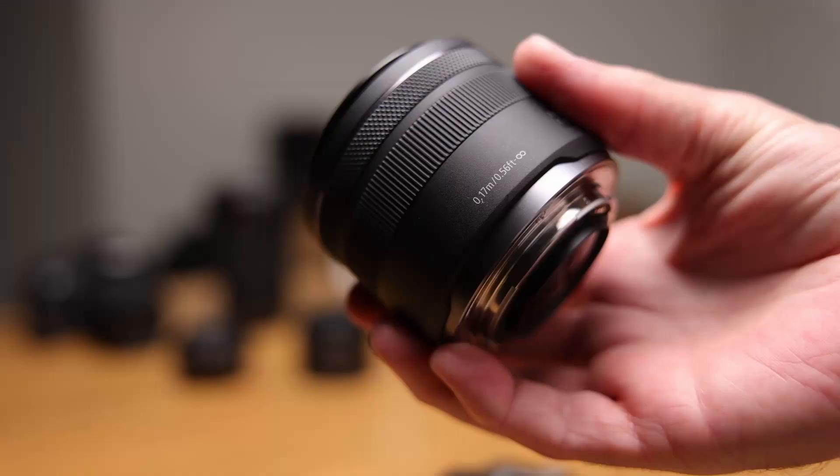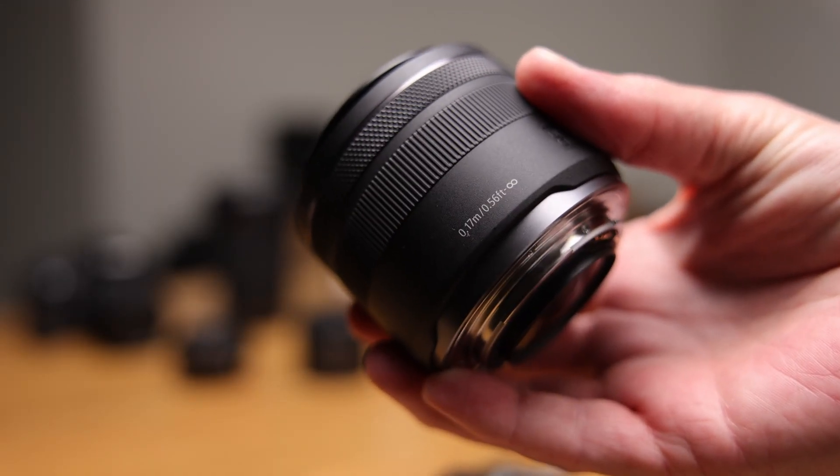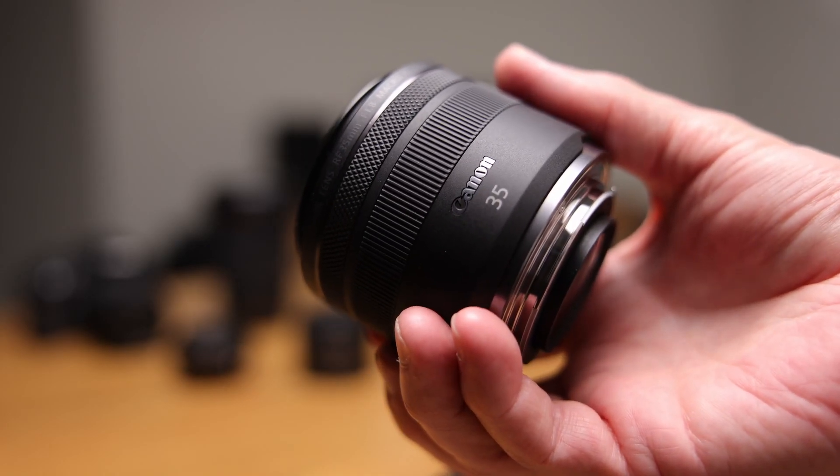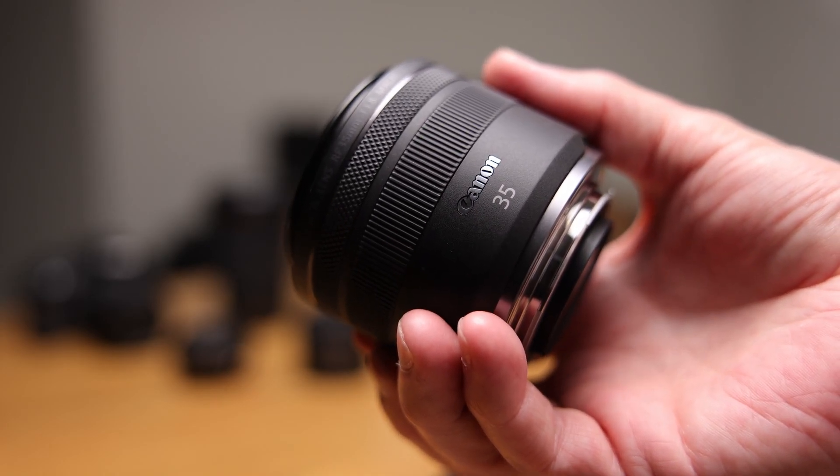The 35mm lens doesn't come with a lens hood. Canon are pretty stingy — they don't put much in the box, they put some plastic in there. It sort of feels like your gear is wrapped up in the drink lids from McDonald's. That's how Canon present their stuff and they don't include a lot of accessories or any extras.